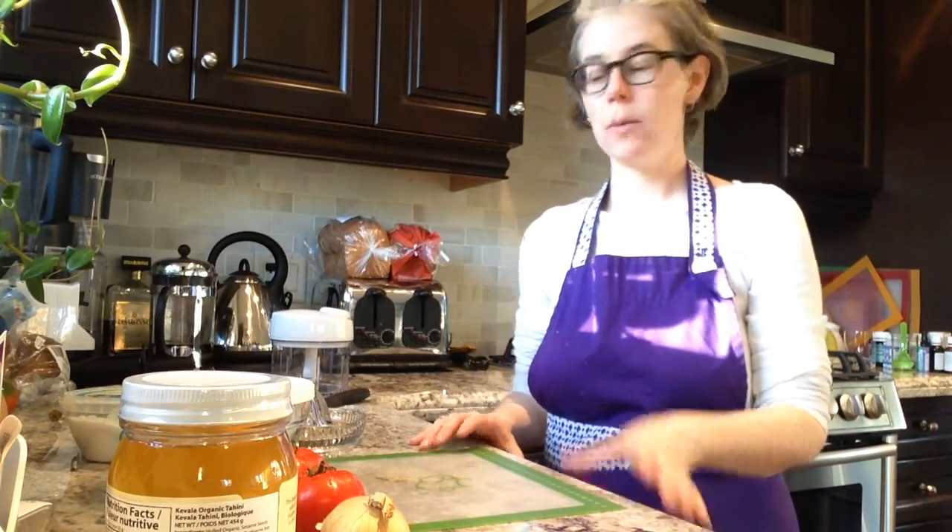Today I'm going to be showing you a really simple recipe that you can use a lot of our Pampered Chef tools to make a tomato salsa.